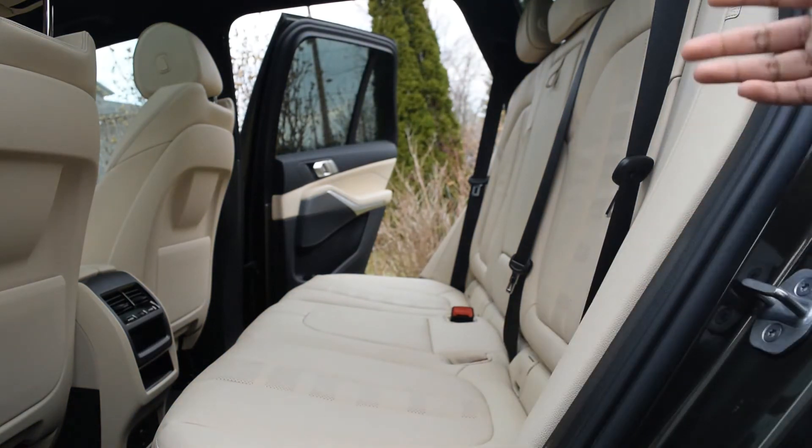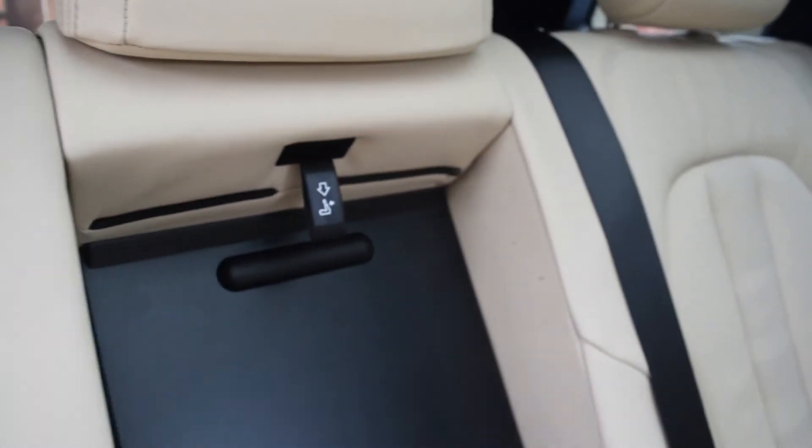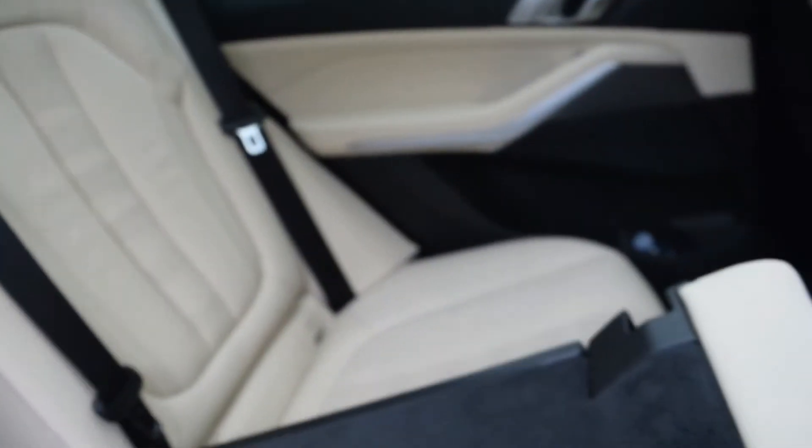This seat is much heavier to carry since there's two seats in one seat. Now I'll be showing you how to fold down the middle seat on its own. You just pull this down and then there'll be a little latch here which you just pull down, and then the whole seat should just come down.